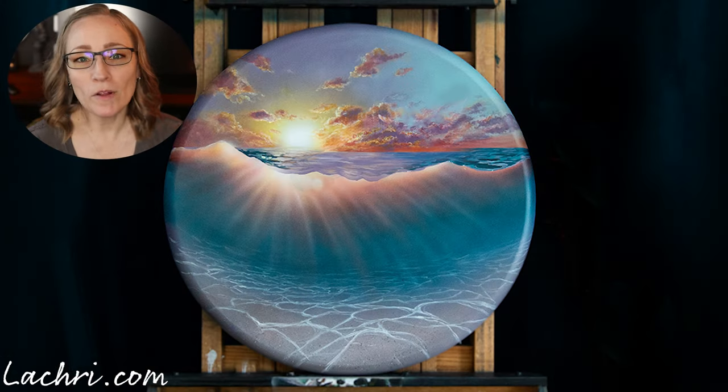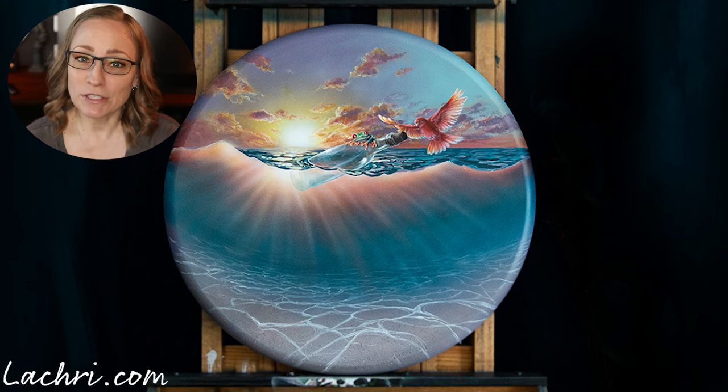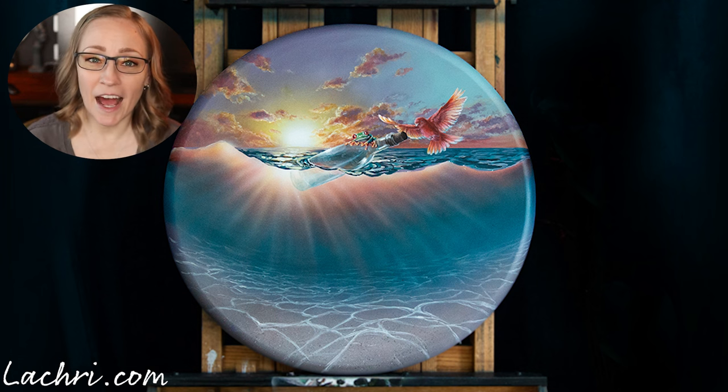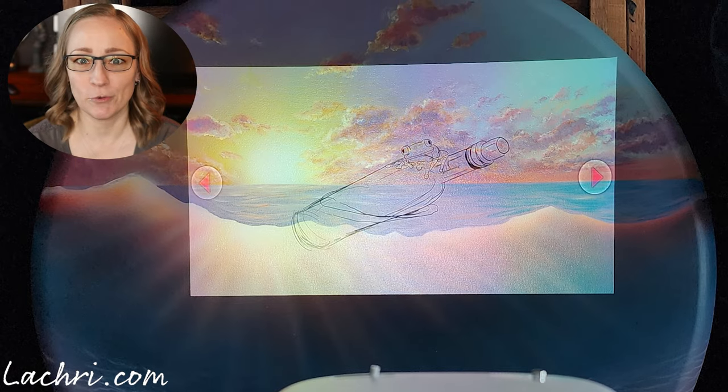Once I had my background painting, I pulled that into Photoshop and drew out the line art for Tuna and Glitch. Tuna loves to sit on Glitch's bivarium, so I thought it'd be really cute to make the story that those two were out on a day trip together — Tuna flying in to let Glitch know they've almost reached land. Once I had that line drawing done, I used a projector and projected it onto the canvas so I had nice, clean lines without worrying about erasing.